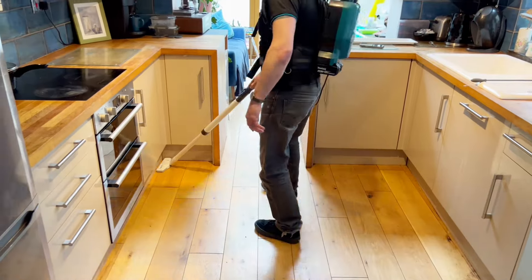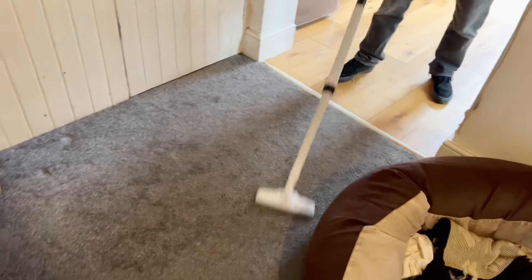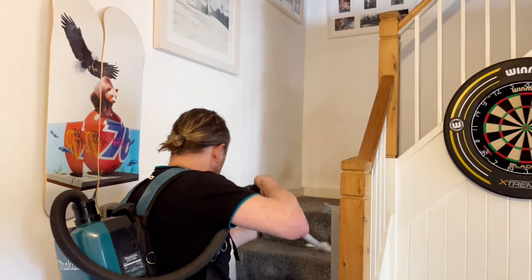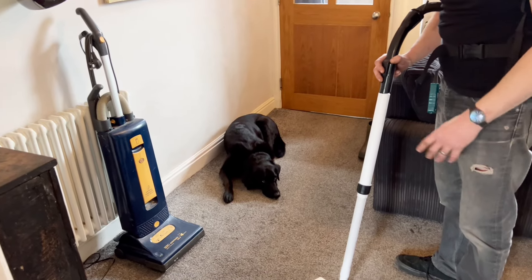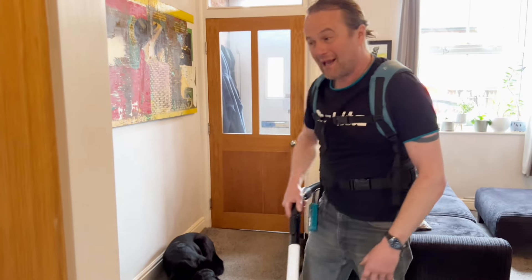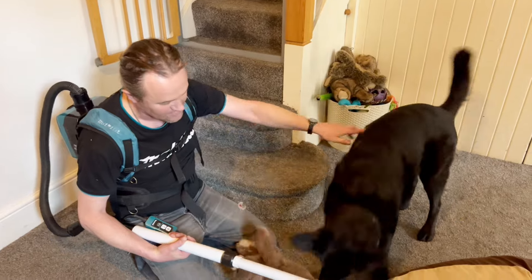I think it works better on hard surfaces - we'll try it in the kitchen. Oh yes! It's not as good as a mains one - it's not mega powerful - but for doing a quick whip round of a house, or if you've got an office and just want to go around and pick up a bit of dust and debris off the floor, it's all right. I quite like it. I quite like the freedom - no cables, and I can hardly feel it on my back. It's a good bit of kit.